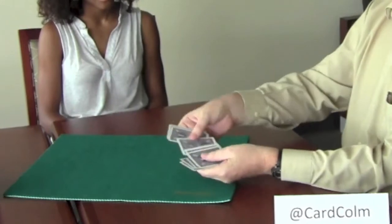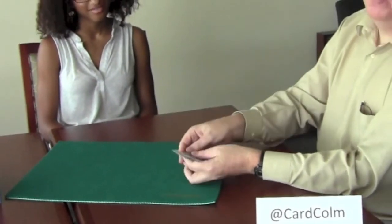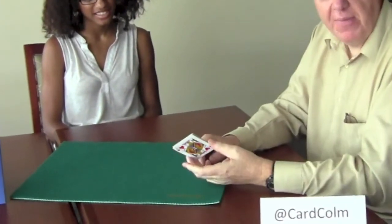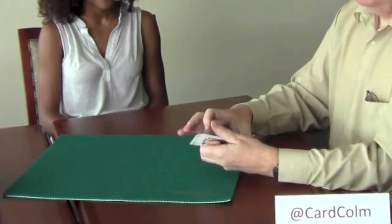Quite brazenly, I then do something like this. I say, tell me when to stop mixing. The card I want is on the bottom — I can do this all day long and it doesn't matter. She says stop at some point. Actually the Jack is back on the bottom where I want it, and amazingly, because of the mathematics, it will come to the top.